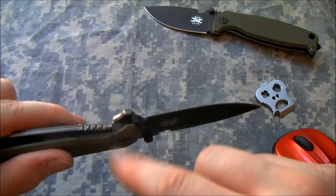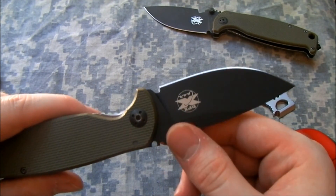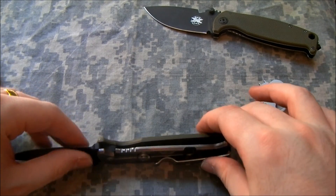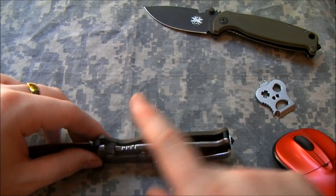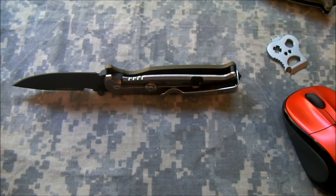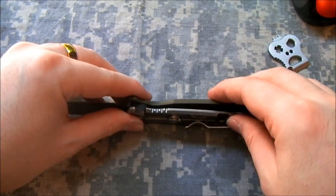That does not appear to be the case with the Hest Folder 2, though that probably does bear testing and we're going to do some spine whacks on this thing. Now I mentioned there isn't really anything impeding the lock bar from going further in. We're going to take a look at that, and I'll show you exactly what I mean — and why I think Wolf Brother really nailed the problem description here.